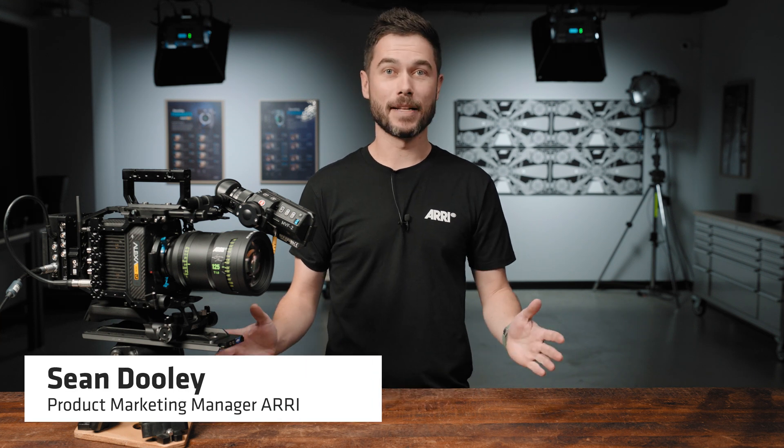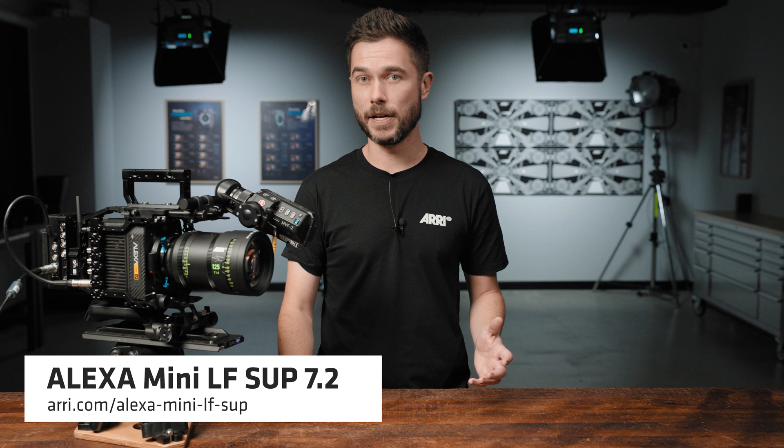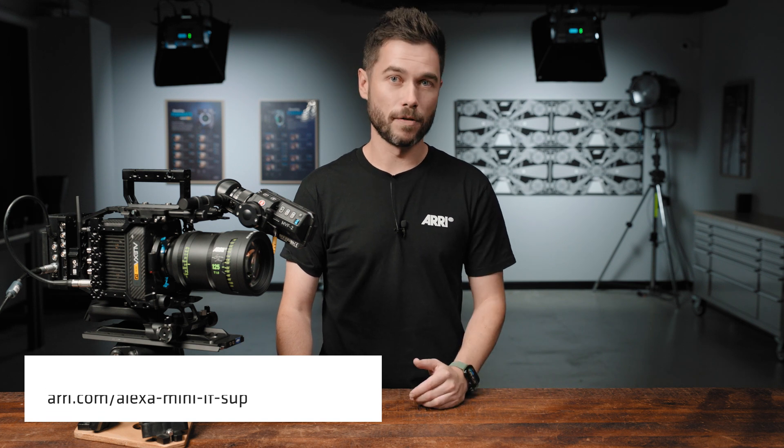G'day, Sean here with an update about Software Update Package 7.2 for the Alexa Mini LF. SUP 7.2 introduces a bunch of new features as well as a whole host of usability improvements to the Alexa Mini LF.